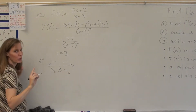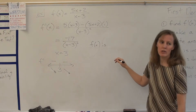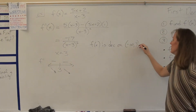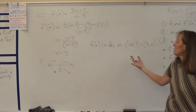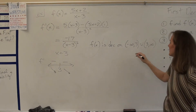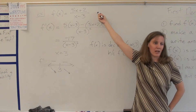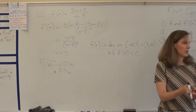f(x) is decreasing. If you write negative infinity to infinity you'll be wrong — you must write negative infinity to 3, union 3 to infinity. Always break it up; that way you're always safe. Decreasing on that interval because f prime is less than 0. You can't include 3 because the original function has a vertical asymptote there — it's not even defined. There is no interval where it's increasing, no relative max, no relative min.